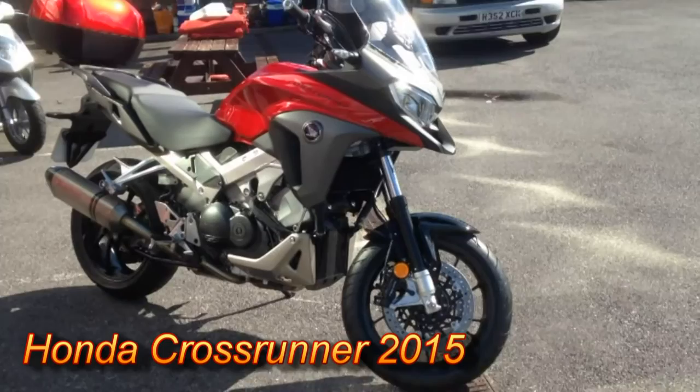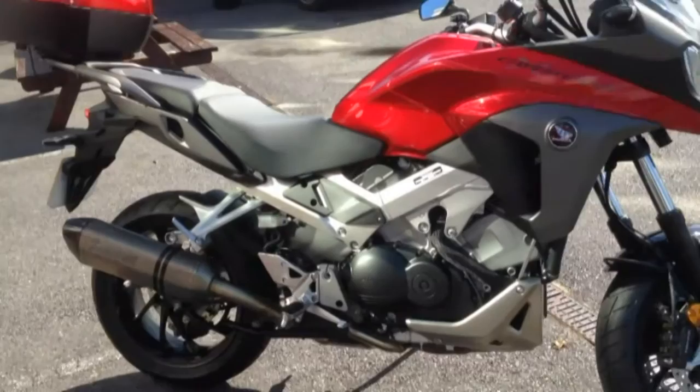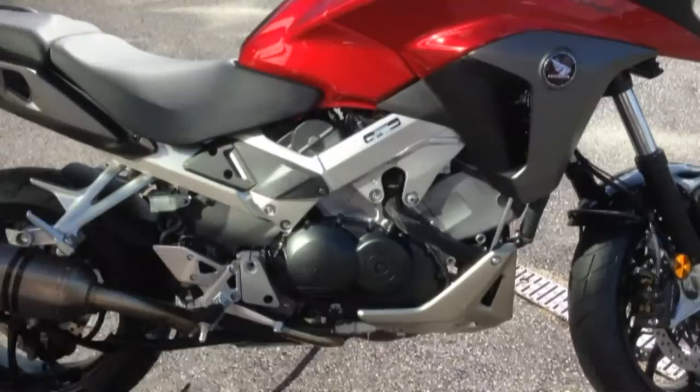This short video is to take a look at the Honda Crossrunner 2015 model. I'm picking the bike up today from Bridge Motorcycles in Exeter, so let's have a quick look over the bike.